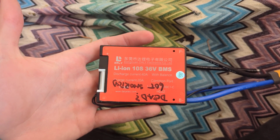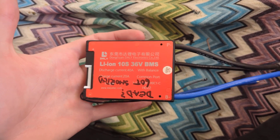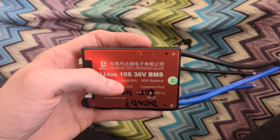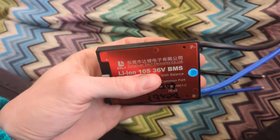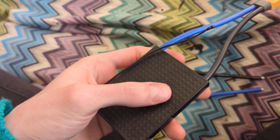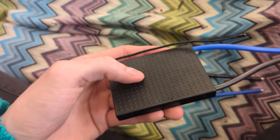Ladies and gentlemen, if you spend any time working with batteries or battery projects on YouTube, you've probably seen one of these DALY BMSs. They seem to be quite common and relatively decent. Unfortunately for the curious among us, they are completely potted.